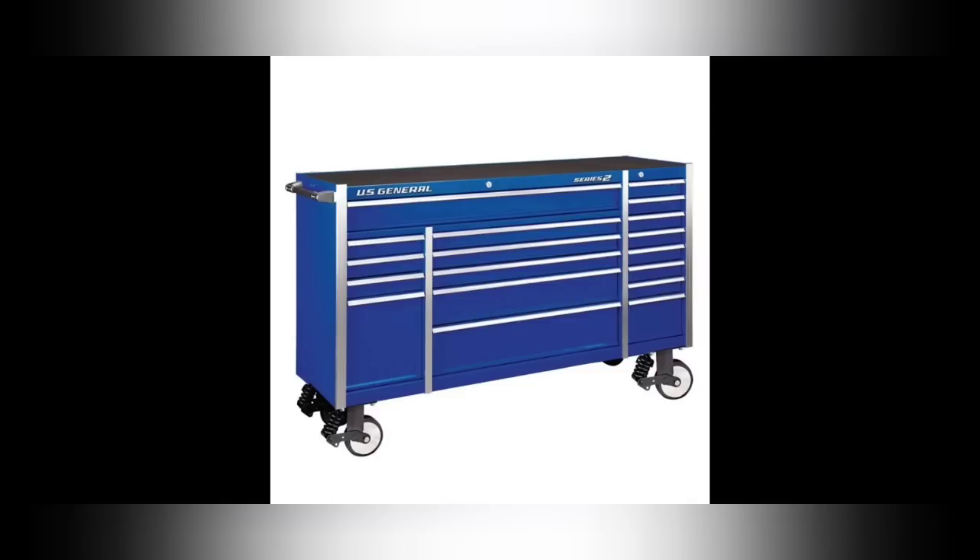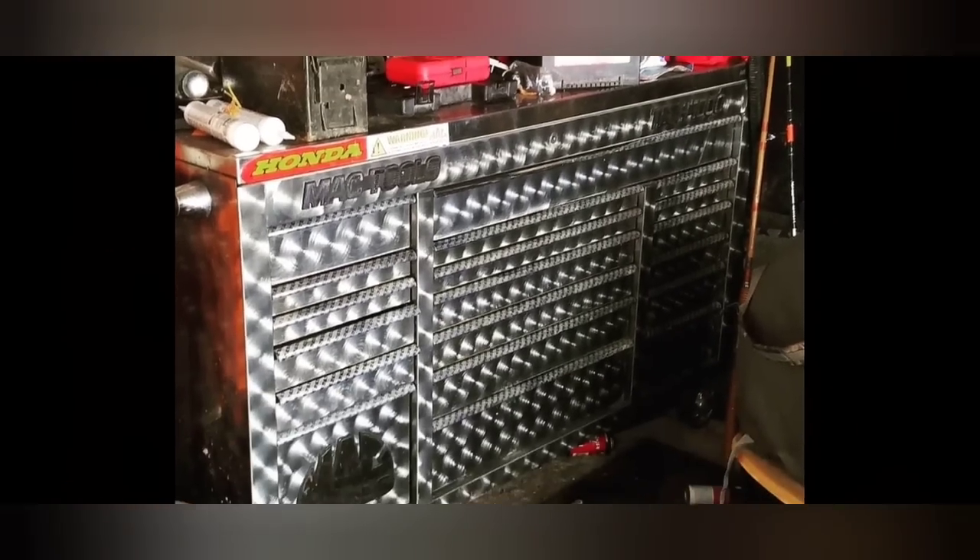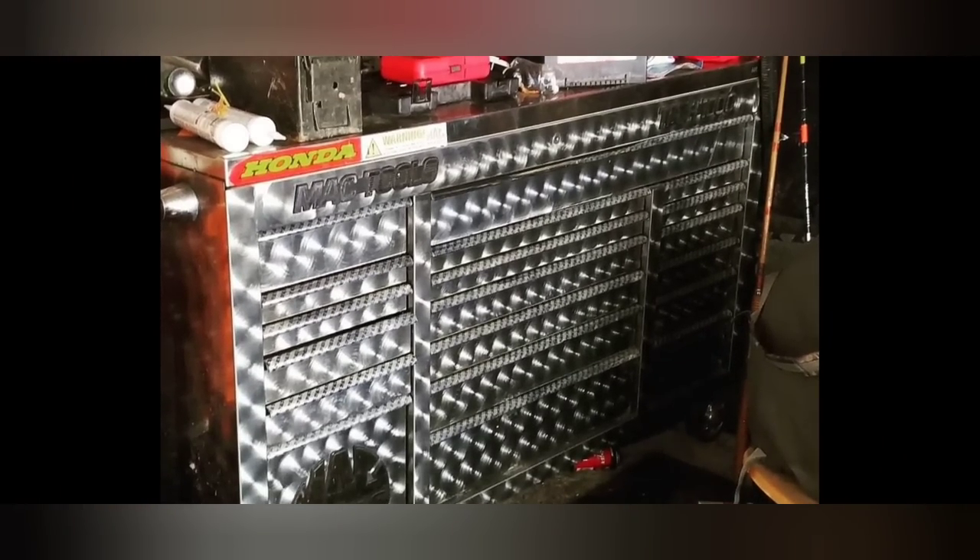YouTube is great because I get to explore my creativity and you guys get to enjoy it. Anyway, that's the video — there's my first toolbox right up there, that green ammo can. I hope you enjoyed it. Don't forget to like, comment, share, subscribe, and ring that bell. Remember: keep your hands dirty and your money clean. Thanks for watching.